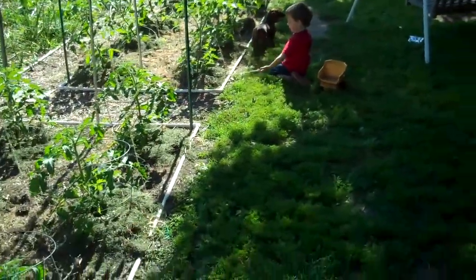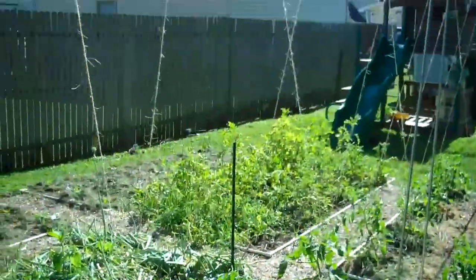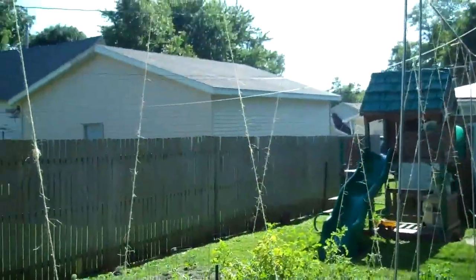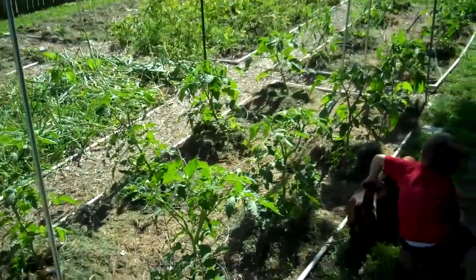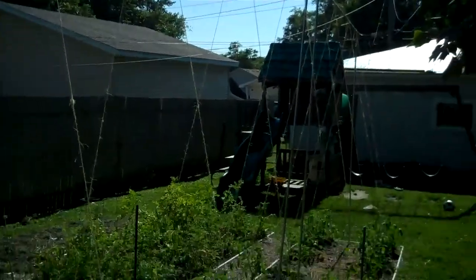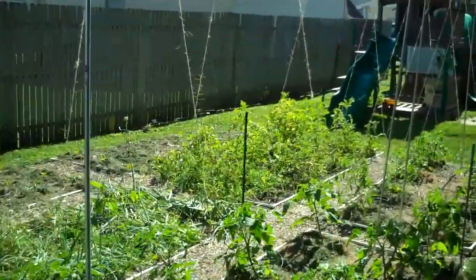Last year our tomatoes got about seven foot tall — we were in at least seven foot. We were using some cages that are over at a friend's house, and they grew right up the cage and up and over it and down the other side. So it'll be interesting to see what happens by the time frost comes, beginning of October, how tall these things are and how productive they'll be going this approach.